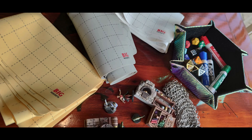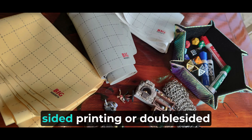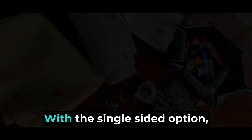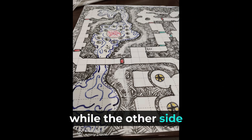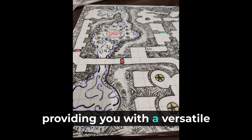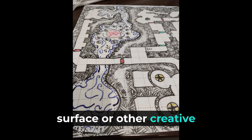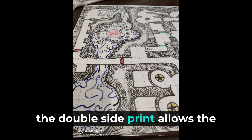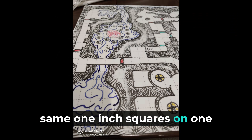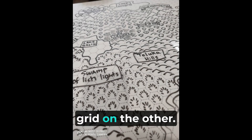Now let's talk about the print options. You have two choices: single-sided printing or double-sided printing. With the single-sided option, you'll get a 1-inch square grid on one side while the other side remains blank, providing you with a versatile surface for other creative endeavors. The texture remains consistent on both sides. Alternatively, the double-sided print offers the same 1-inch squares on one side and a hexagonal grid on the other.